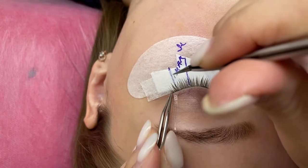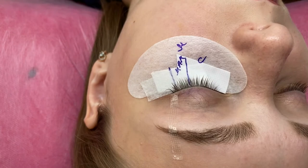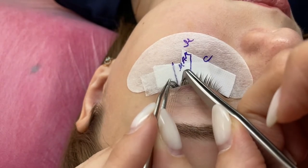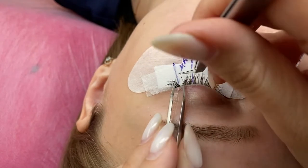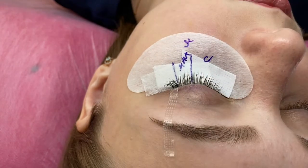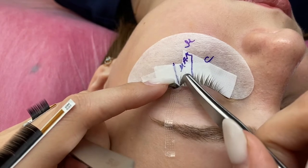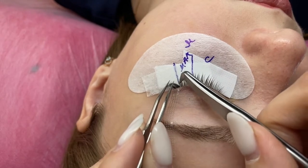I glue 8mm M-curl — I'll call this 8M. The client won't see this length because 10M will cover 8M. Now I'll show you how I do indentation. Good, correct indentation is achieved with long practice — my first indentation was very big. If you work with a short length of lash, you can do a bigger indentation because the load is not heavy and the lash will stand well. Now I'm going to glue 10M. You can change length immediately at the outer corner — the client won't see a difference.